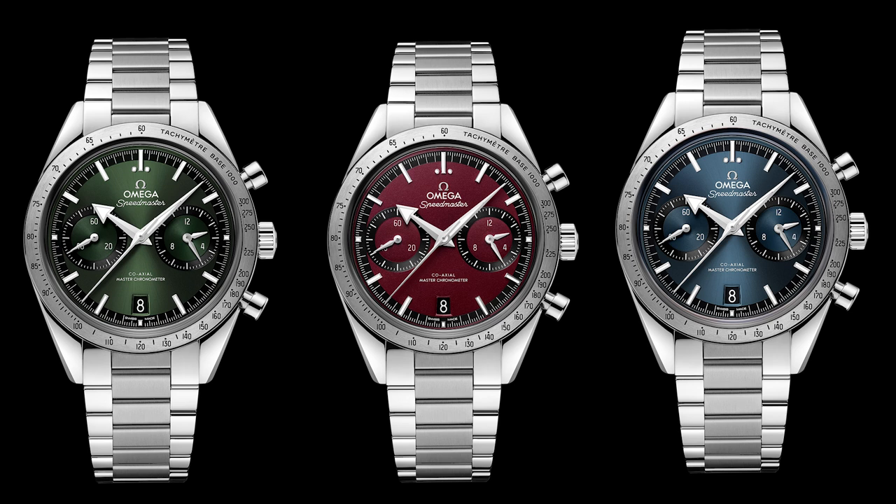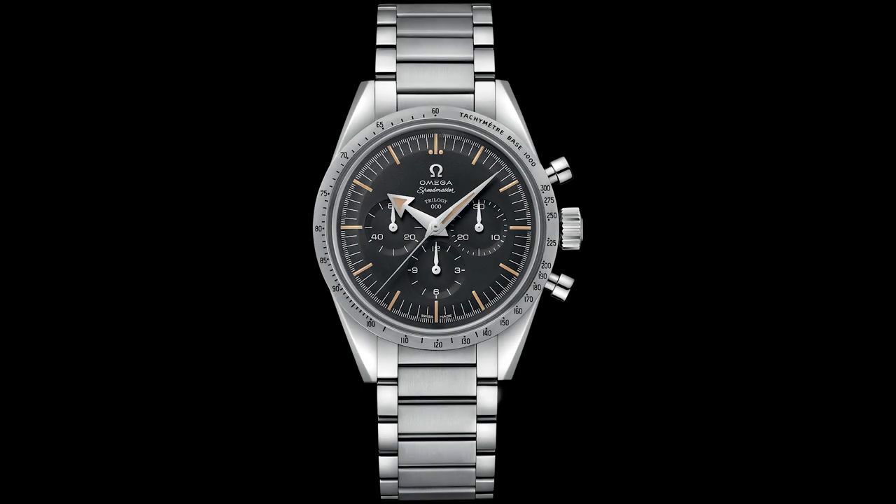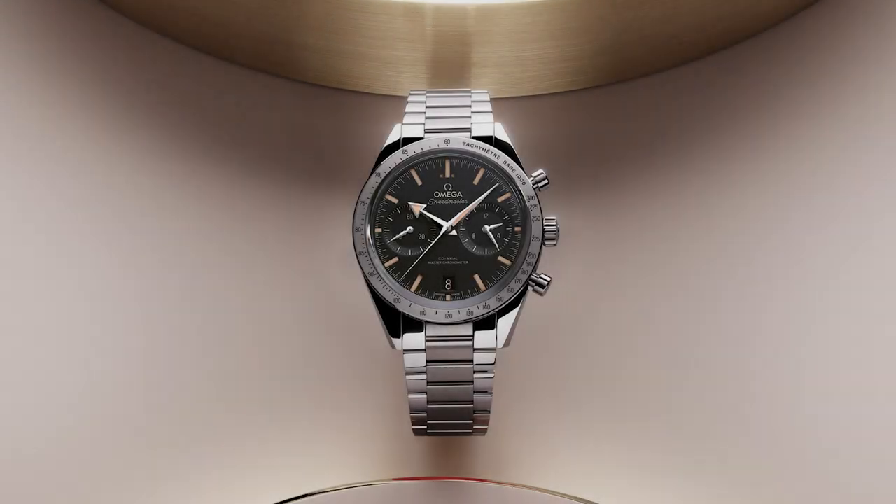If you're looking for a true reissue of the CK2915, your best bet is to look at the limited edition Speedmaster 1957 Trilogy reissue, which came out around 2017. It is essentially a faithful recreation of the original Speedmaster in almost every single way — including a vintage Omega logo, the case, the case size, the dial layout, a sapphire crystal that mimics the acrylic crystal, and the Omega logo etched in the center. They really went almost all the way to make it a faithful recreation of the CK2915.